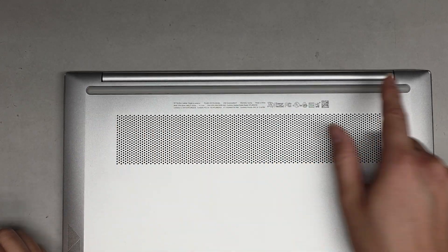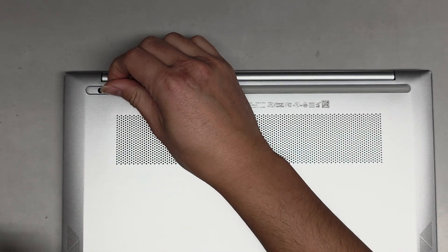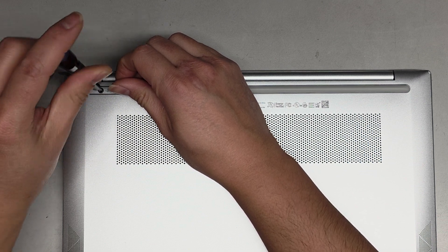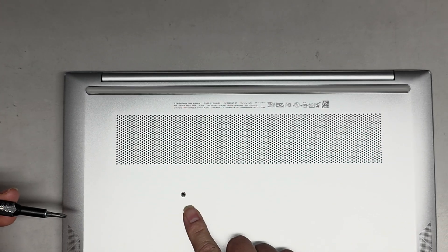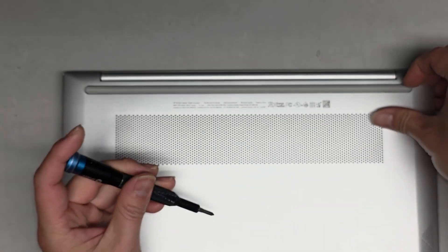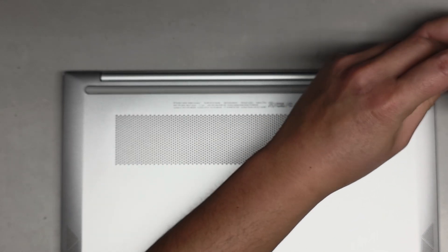First thing we're going to do is peel up the rubber piece from the sides here. You only need to peel it up partially to see the screw. You want to keep the screws in order because they can be different size, shape, and length. The way I do that is I put them flat side down on my desk in the pattern I remove them.